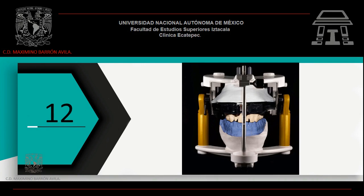Coloca nuevamente la platina de montaje en el articulador semi-ajustable. Coloca el sistema ACUTRAC ya sin el espaciador. Monta tu modelo inferior a través de un registro de relación céntrica.